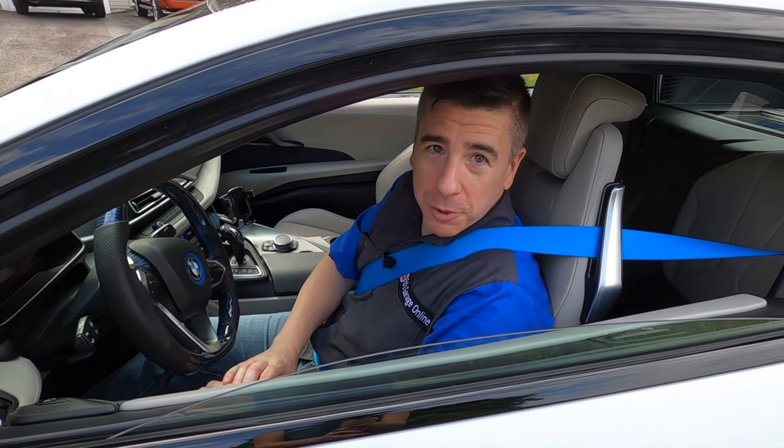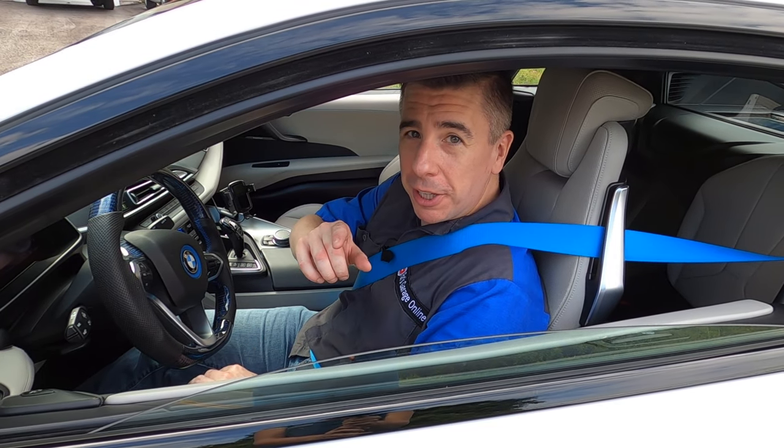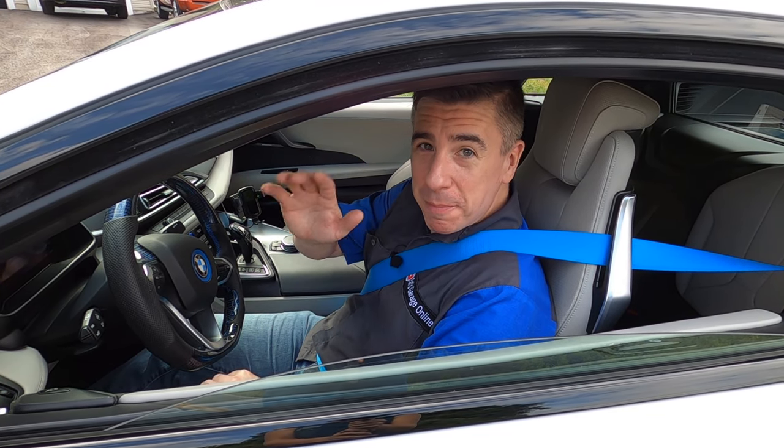If you like this video, please give me a big thumbs up. If you haven't subscribed, please consider subscribing to the channel and ringing that bell for notifications as I'll be posting more BMW i8 content. Thanks for watching and happy motoring.